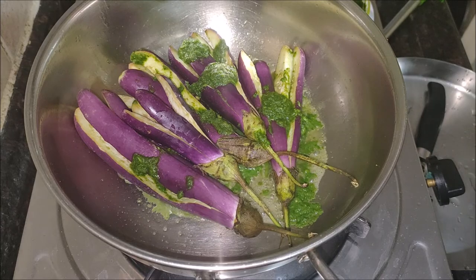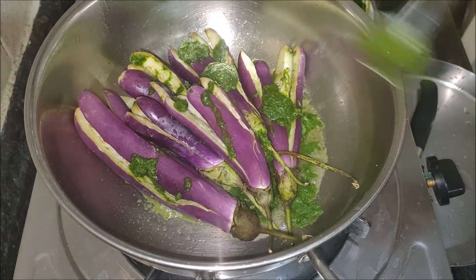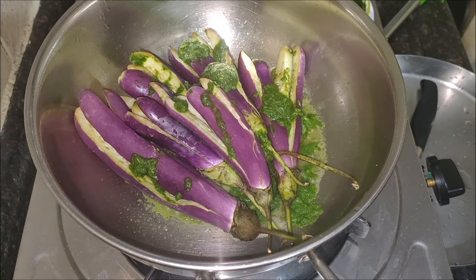Fry uncovered or covered until the brinjals are perfectly cooked and the masala dries out. You can increase the flame to dry out the masala, stirring continuously without burning. Once done, cover with a lid, switch off the stove, and after five minutes transfer into a serving bowl.